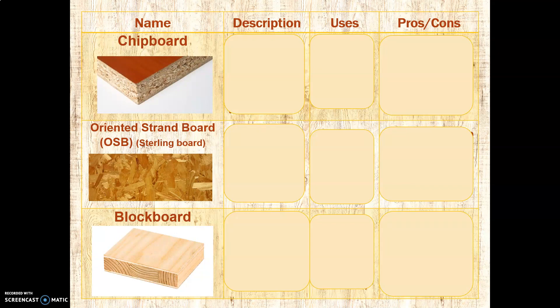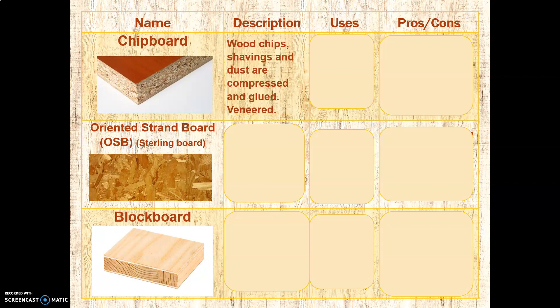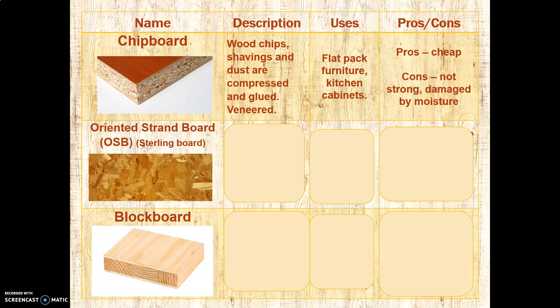Let's move on to our next manufactured boards. The first is chipboard, and you will be familiar with it because a lot of your furniture will be made from it. It is made from wood chips — hence its name — as well as shavings and some dust, compressed and glued. It's almost always veneered; you often don't find it without a veneer. It's used for flat pack furniture and kitchen cabinets. Chances are the furniture in your room or kitchen is just like this. Pros: it's cheap, and that's the main reason. Because we can veneer the top, it gives a nice effect. Downsides: it's not very strong, doesn't take impact very well, and gets damaged by moisture.